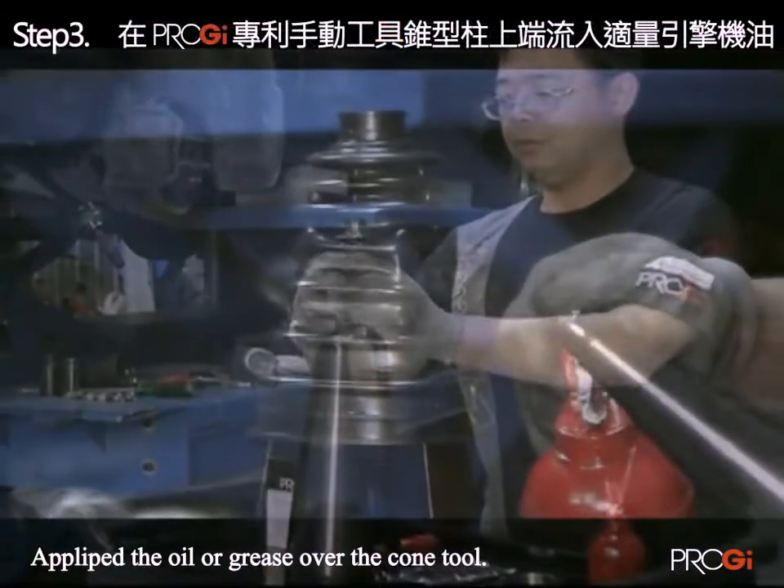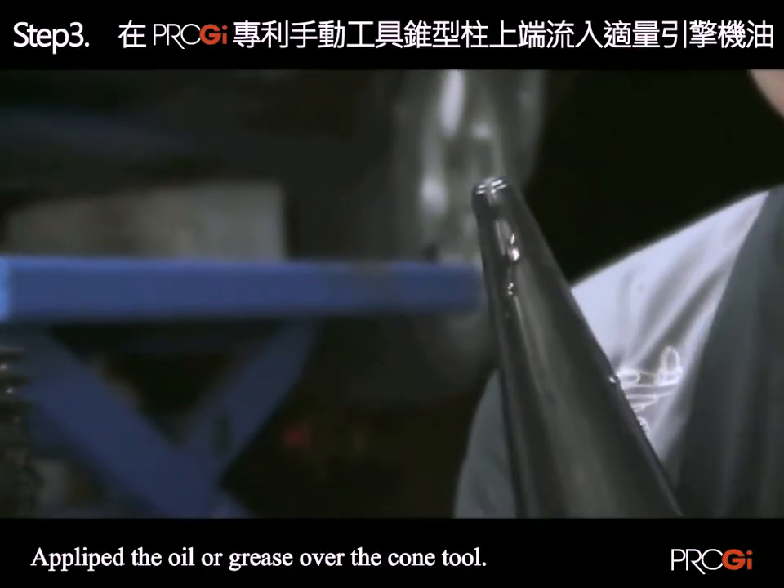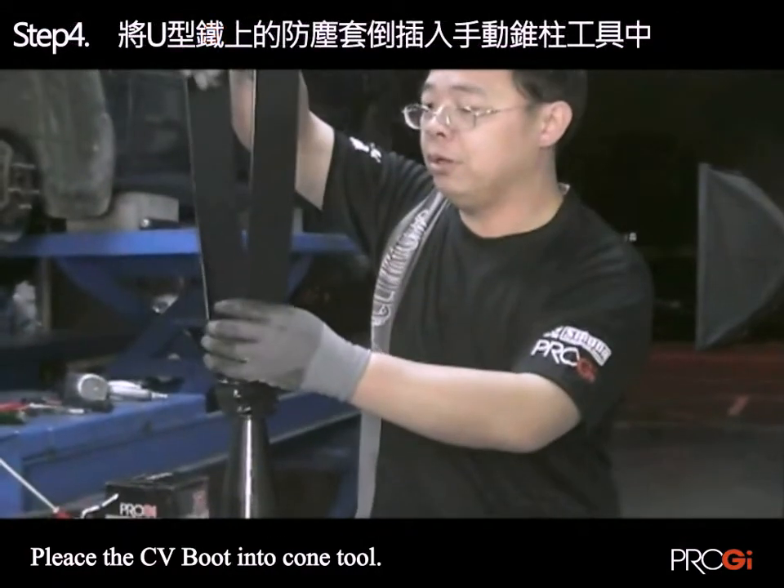Step 7: Use the U-shaped tool in the dust jacket to expand it to maximum width. Step 8: The special patent design ensures the dust jacket quality is not compromised.